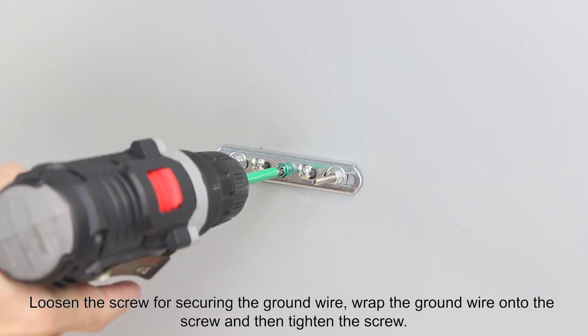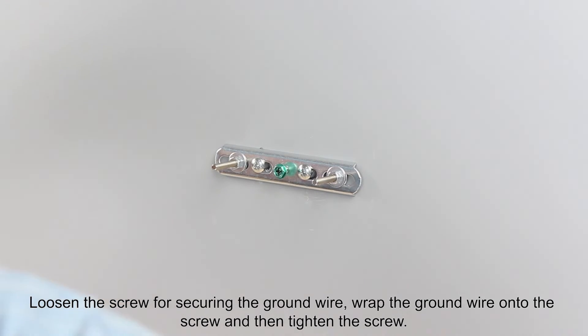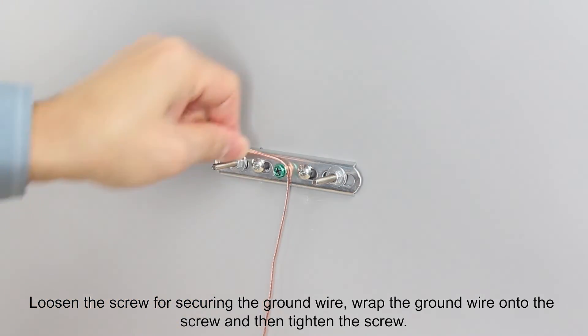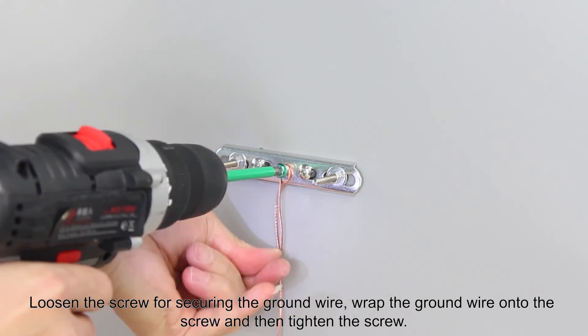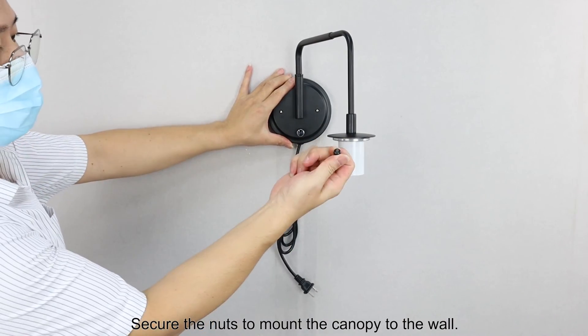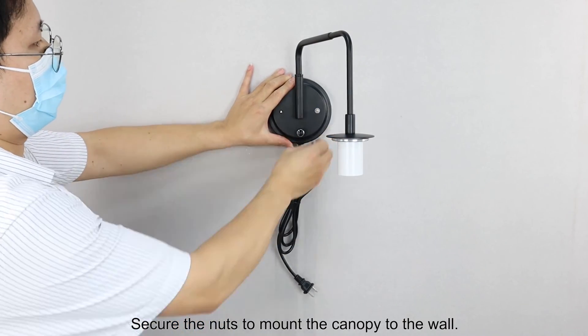Loosen the screw for securing the ground wire, wrap the ground wire onto the screw, and then tighten the screw. Secure the nuts to mount the canopy to the wall.